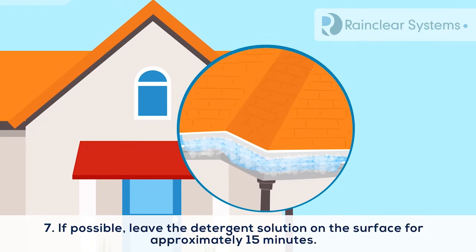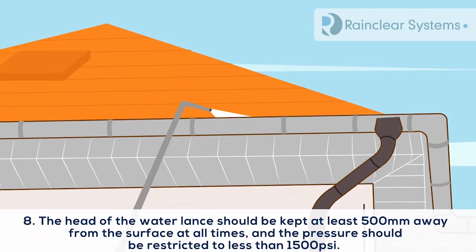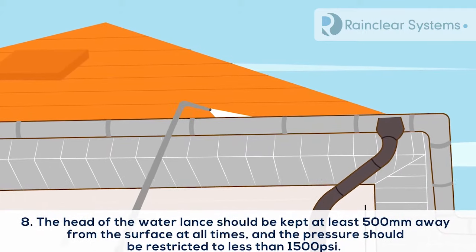Step 7: If possible, leave the detergent solution on the surface for approximately 15 minutes. Step 8: If pressure washing, the head of the water lance should be kept at least 500 mm away from the surface at all times, and the pressure should be restricted to less than 1500 psi.